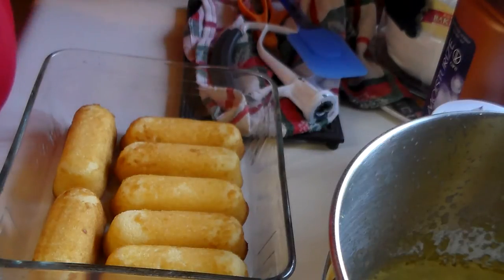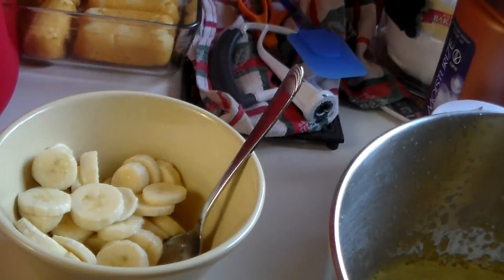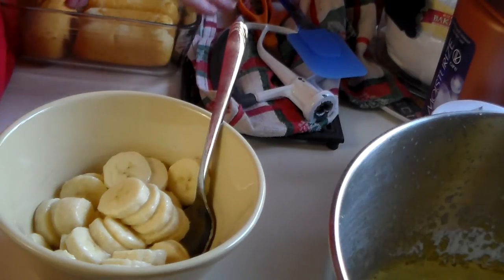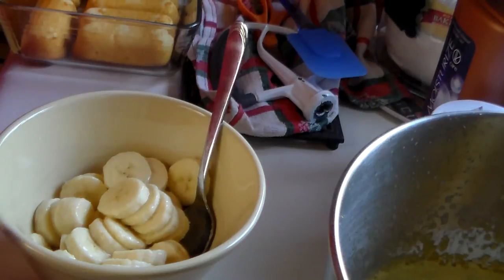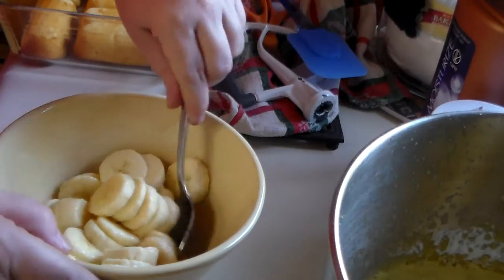I've sliced up some bananas, and this is really not a banana pudding — it's more like a trifle because it's got the sponge cake and the cream, and there are no cookies in this recipe. If you don't like banana pudding because of the cookies, this is a great alternative. I love banana pudding and I love the cookies, but anyway this is not a banana pudding recipe.